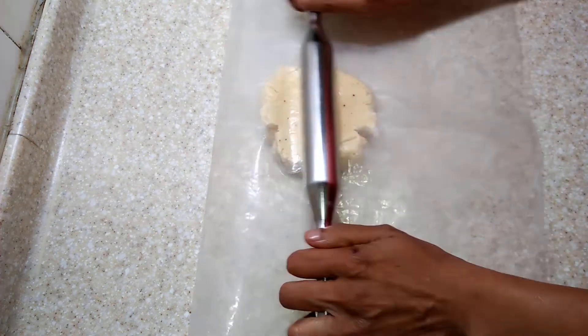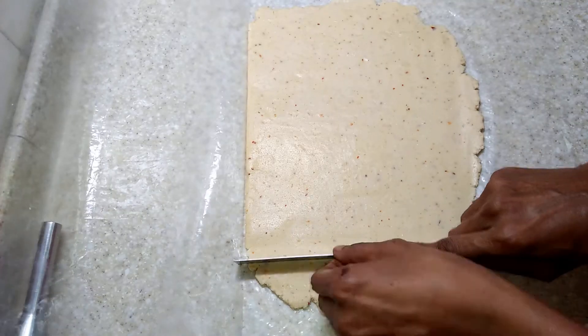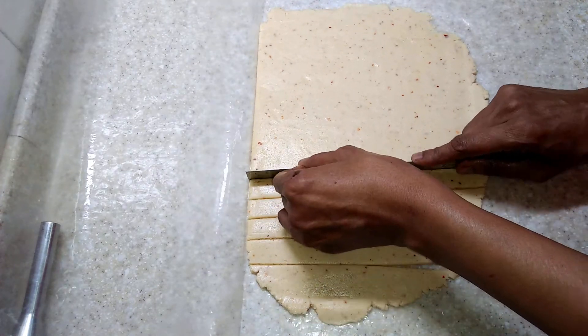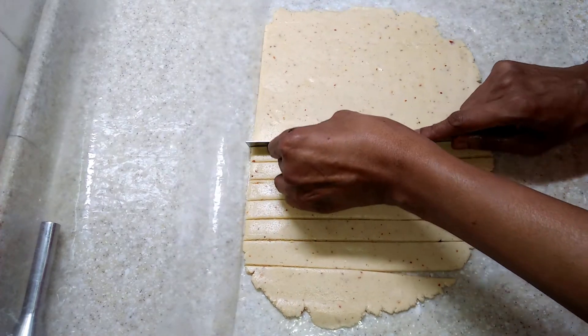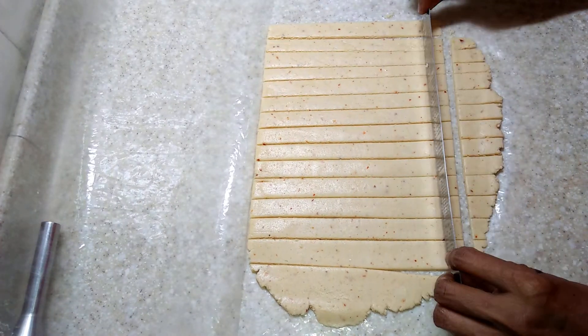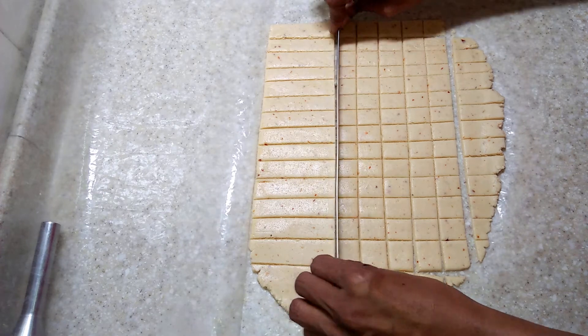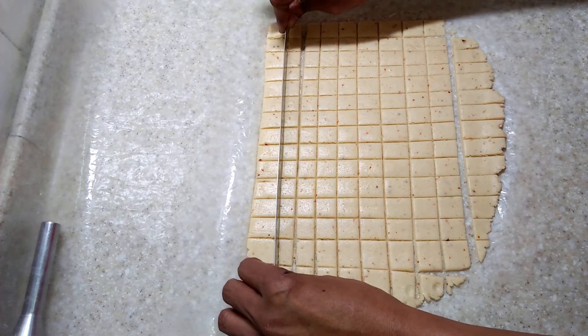Roll out the dough in between plastic sheets, and with a kitchen scale you can cut into small squares, or cut out any shape of your liking.